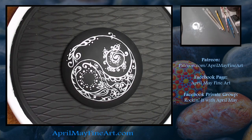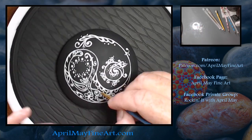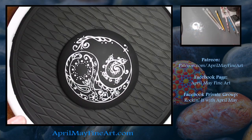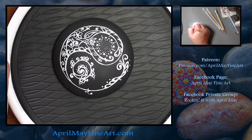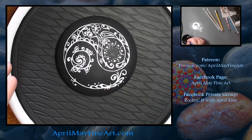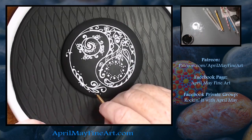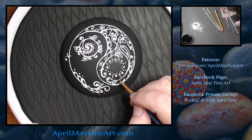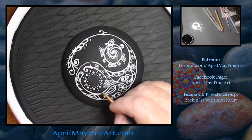Here I'm going over my design with white paint and using a nail dotting tool to create the little flourishes and dots. I then take my background color, the black background color, and I'm tidying up some of my design.